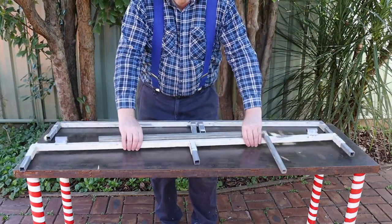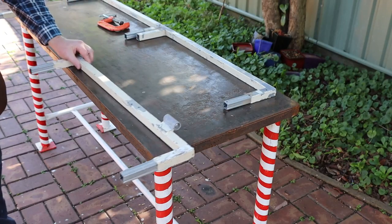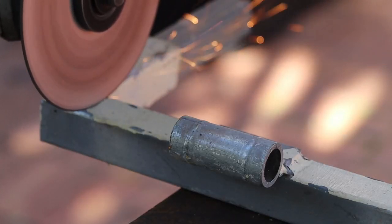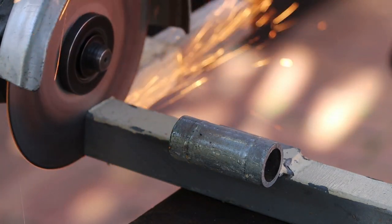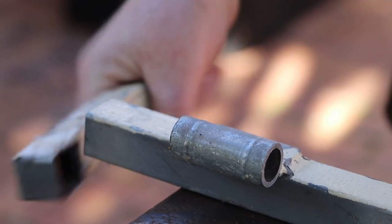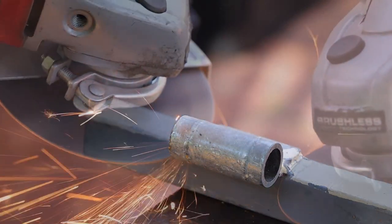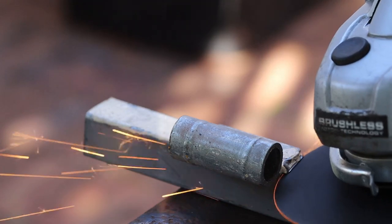This scrap used to be parts of a gate frame so we'll start by cutting off the parts we don't need. This kind of work is easier if you clamp your work piece in the bench first. For thin metal like this you only need to cut through three sides. Now I'll cut through the two welds that are holding this hinge on.